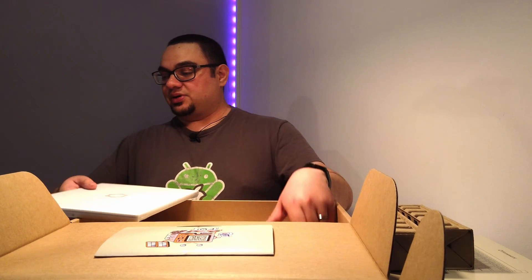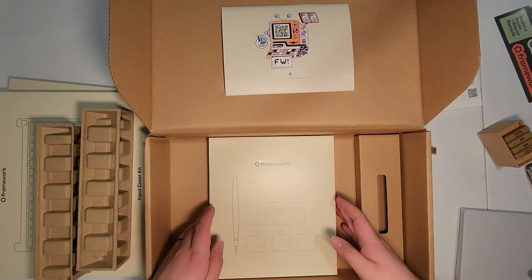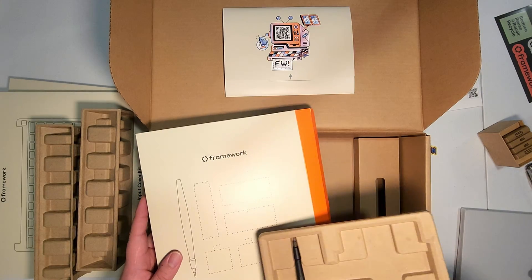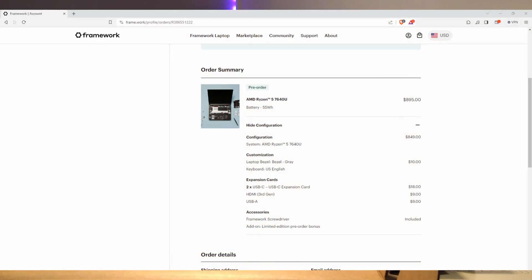The screen and speakers on my XPS are really nice, so we'll see how this compares. I know the speakers on Framework won't be as great, but if the screen is sufficient enough we should be in business. That's the laptop part, and here's the toolkit — just a screwdriver — which should be sufficient to do everything.